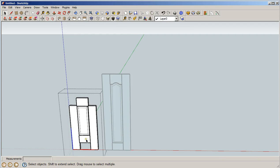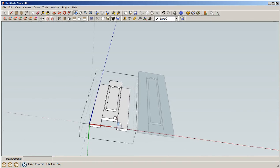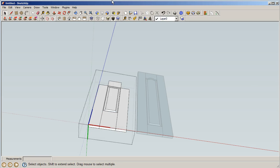Now we want to pull the bottom part down. It's a little hard to see, so let's change the profile and orbit around a bit. We'll edit in until we see the little dots on that part. Hit P for push/pull, pull it down, and you're good to go.